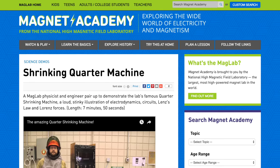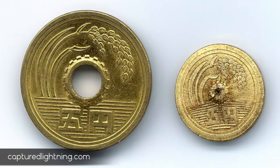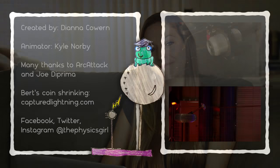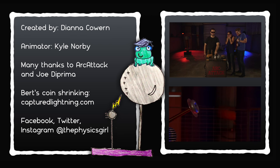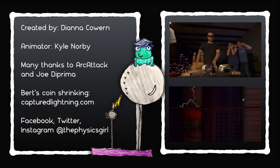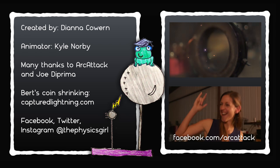There are a number of groups that actually do this coin shrinking. There's the National Mag Lab, which makes shrunk coins for kids. There's Hacker Bot Labs, who provided the slow-motion footage. And there's CapturedLightning.com — definitely worth checking out. Thank you so much for watching and learning about how you use an electromagnet to shrink currency. Subscribe for more physics, and happy physicsing! A last shout-out to Arc Attack and especially Joe DiPrima for having us at their warehouse. Check them out on Facebook at Facebook.com/ArcAttack.